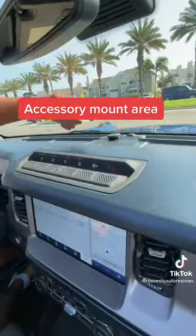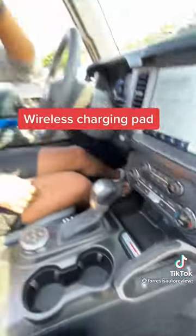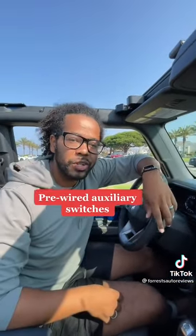Your speakers are back there, you're going to have a grab handle here and another one there, all of your off-road controls here, an accessory mount area up top, a touchscreen with Apple CarPlay and Android Auto, a wireless charging pad, and six pre-wired auxiliary switches.